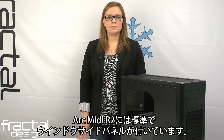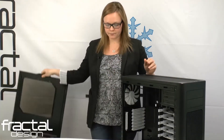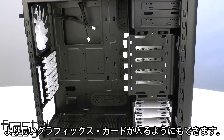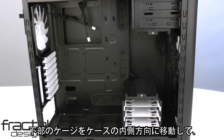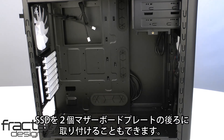The ArcMidi R2 comes standard with a window side panel. If we open up the side panel here, we can take a look at the new internal layout and functionality. The HDD cages are split into two and both are rotatable and removable. You can rotate the top HDD cage for increased airflow or remove it completely to accommodate longer graphics cards. The bottom cage can be repositioned further into the case to accommodate a radiator in the front of the case. If all cages are removed, you have the option of mounting two SSDs behind the motherboard plate.